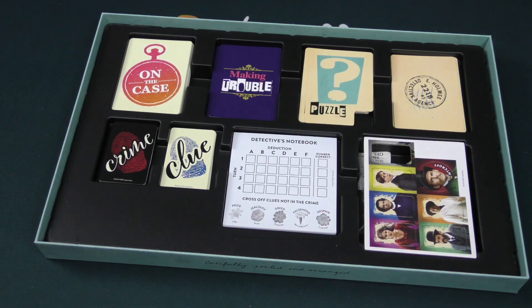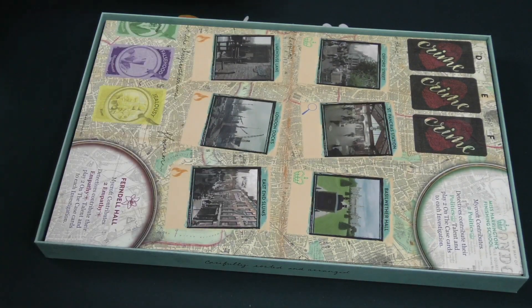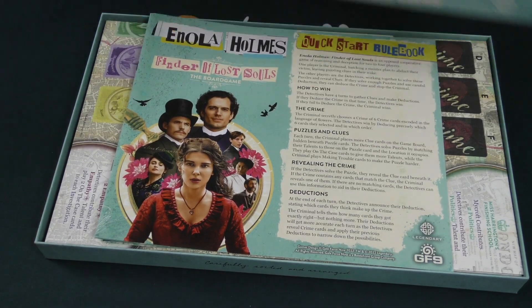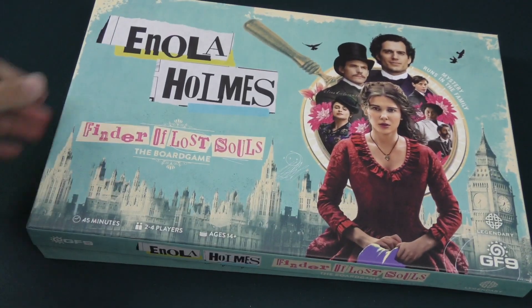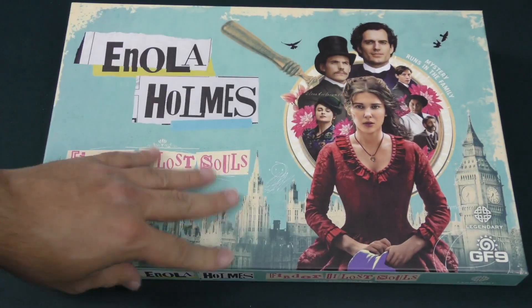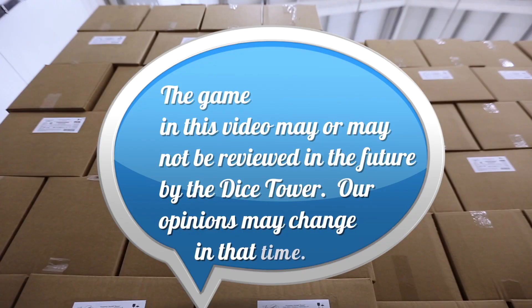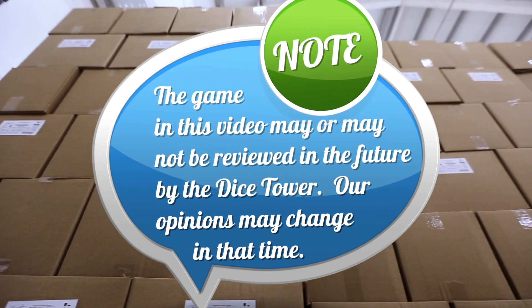That's gonna do it for our look at Enola Holmes Finder of Lost Souls. There you go — skinny little box, possibly deep gameplay. But that's gonna do it for right now, folks. Thanks very much for checking out this unboxing with me. We'll see you on the next one. Go solve some puzzles.